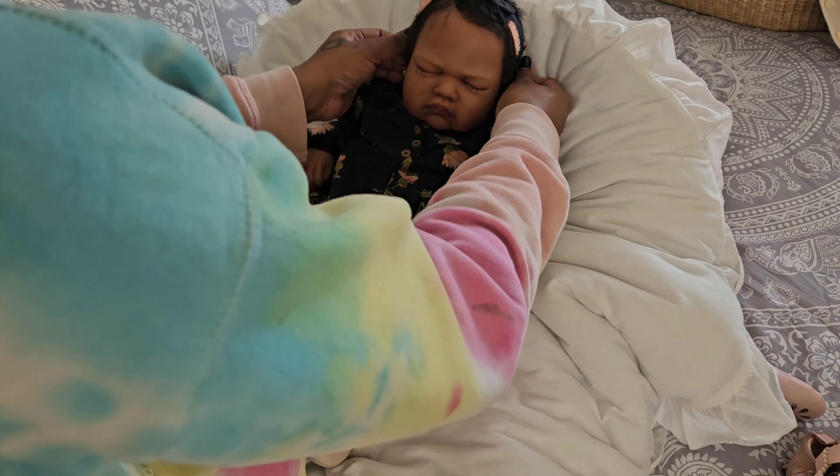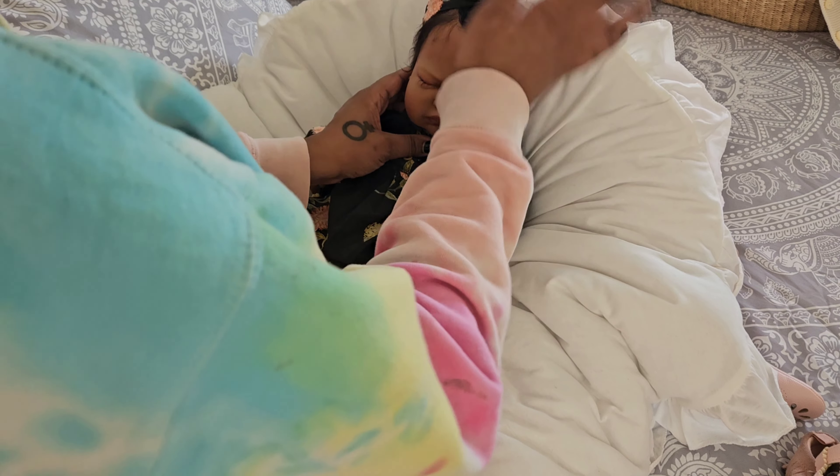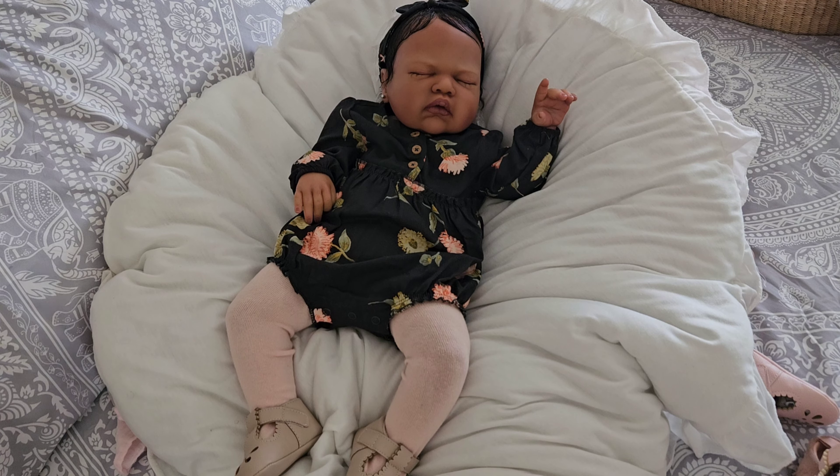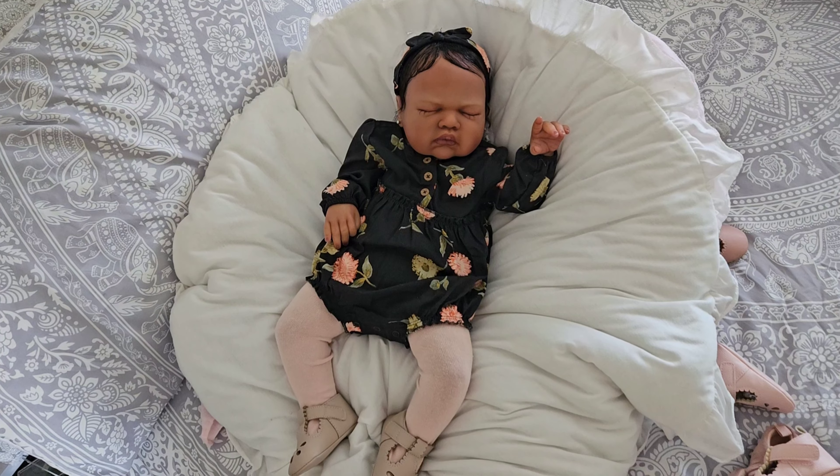Oh my goodness, aren't you gorgeous! There she goes with her hair done. Her hair is super, super curly so it takes me a little bit to get it to lay down, but her hair is phenomenal — I really love it. That was the vision I was going for with this baby and this artist, so she picked an amazing curly hair. Eventually when it dries it'll have some waves, so it'll still have that curly effect, which I adore. We're losing light, so let's get a close-up of her before we go.